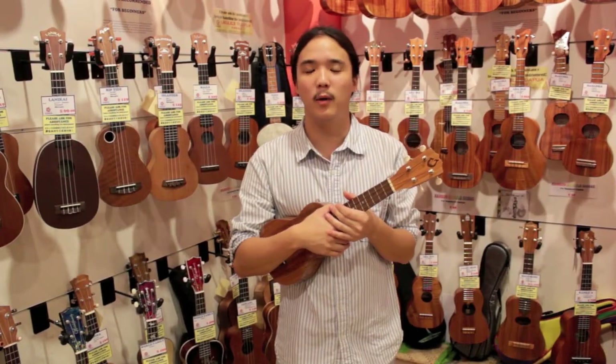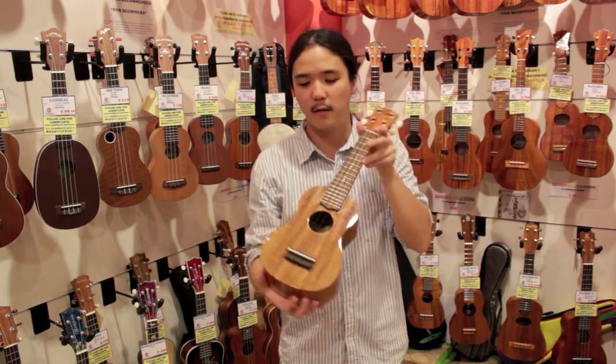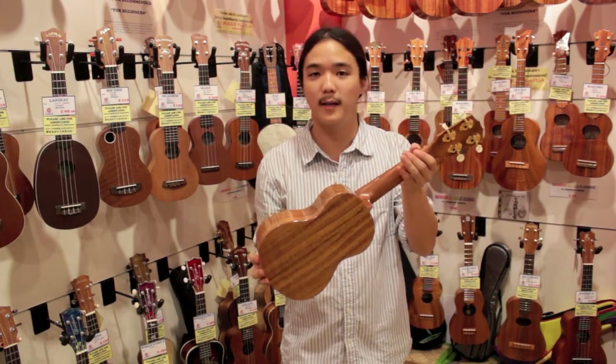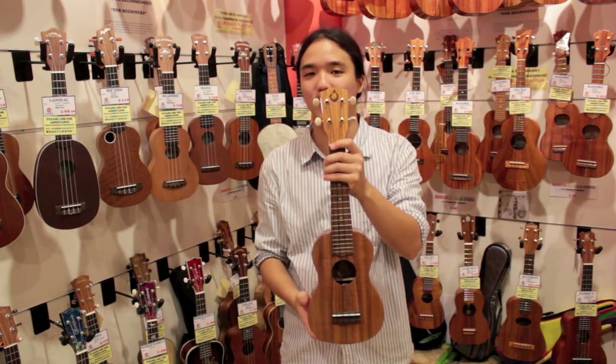This is Neil Chin from Ukulele Pua Pua, and today I'm here to show you the soprano-sized G-string model ukulele. This one over here is made out of Hawaiian koa wood on the front, the sides, and of course once again on the back. G-string ukulele has a great reputation and is known for their logo of the fish hook, also looking like a G as well.